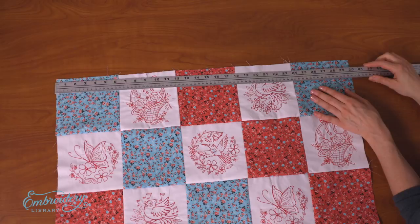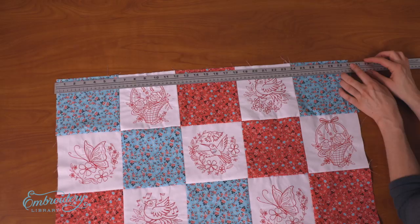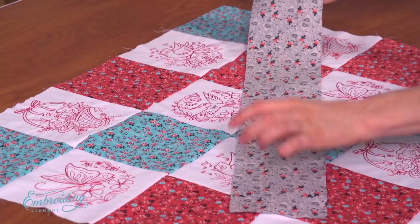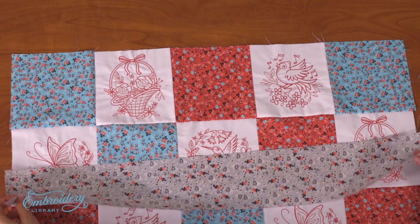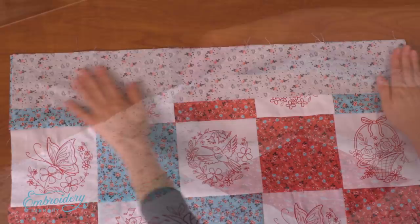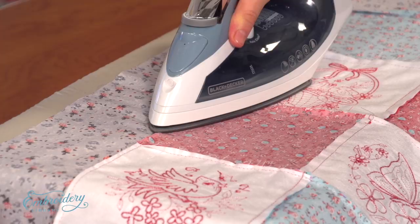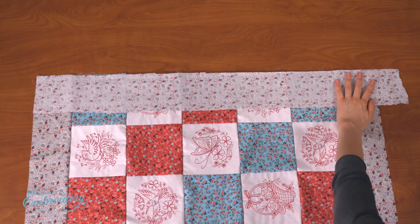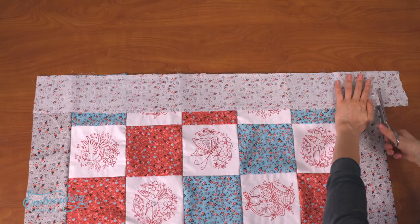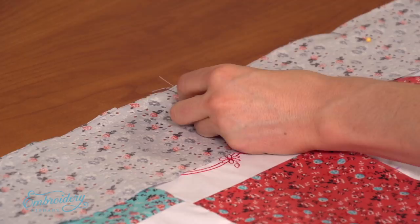To add the borders, first measure the width of the quilt top along the top edge — mine is thirty and three-eighths inches. This will be the length of the top and bottom borders. Decide how wide you would like the borders to be. I would like mine to be three inches wide after sewing, so I'm cutting the top and bottom borders to four and a quarter inches wide by thirty and three-eighths inches long. The additional one and a quarter inch is for the seam allowances. Align the borders along the top and bottom of the quilt top, right sides together, pin in place, sew a quarter inch seam, and press the seams. For the side borders, measure the side of the quilt front including the top and bottom borders — mine measures thirty-seven and a half inches — so I'm cutting the side borders to four and a quarter inches wide by thirty-seven and a half inches long. Align the borders with the sides of the quilt top, pin in place, sew a quarter inch seam along the pinned edges, and press.